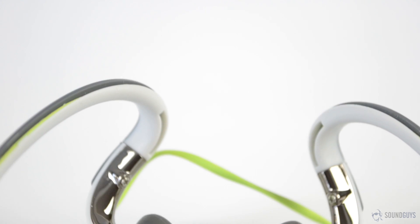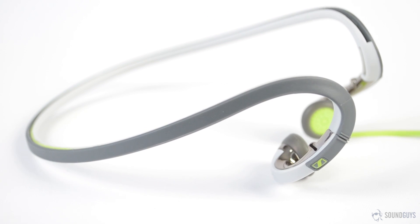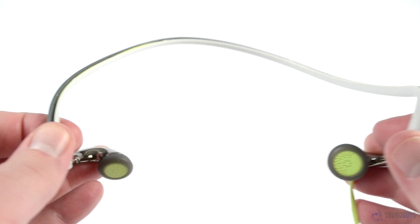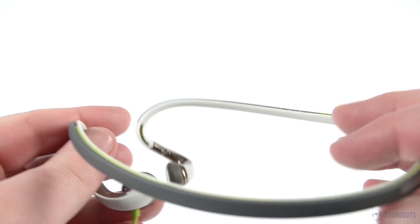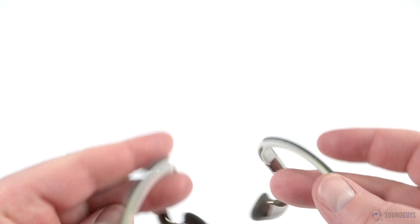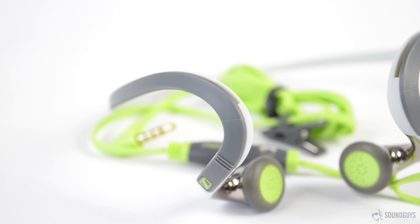The fit is tight at first, and I spent quite some time trying to find the right way to wear them. They were quite uncomfortable, and I figured there was no way I could be wearing them the right way and still find them that painful to wear. I was wrong. I never got used to the PMX 686Gs. As time wore on, I found myself having to remove the headphones just to provide some relief for my aching ears. To my surprise, the discomfort hung on for around 10 minutes after removing them. To put it even more clearly, these are the most uncomfortable headphones we've ever tested.